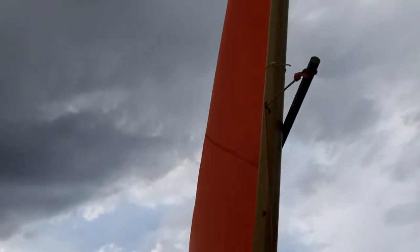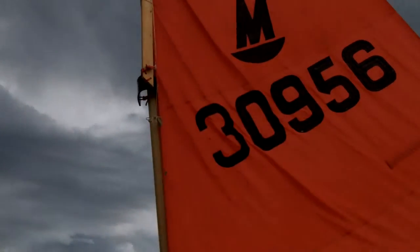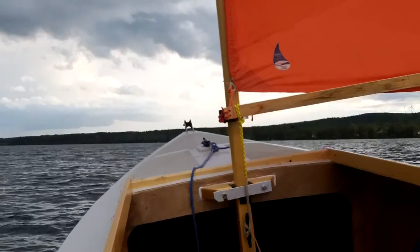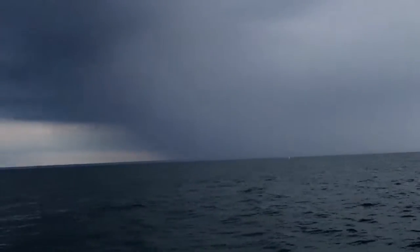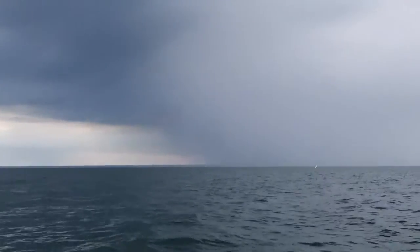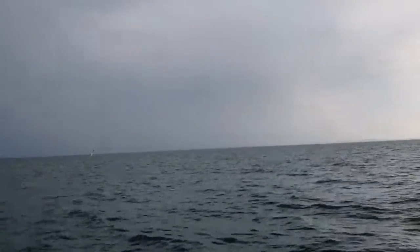Here we are with the mizzen setup. This is the first test sail of the year back on the lake. The weather's not looking very good at the moment — that may come this way. There looks a bit wet over there.